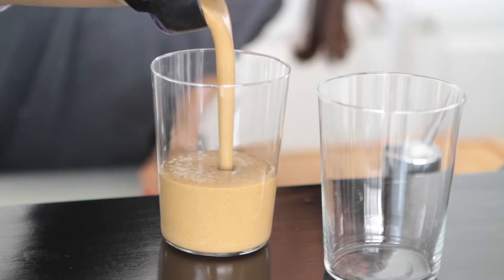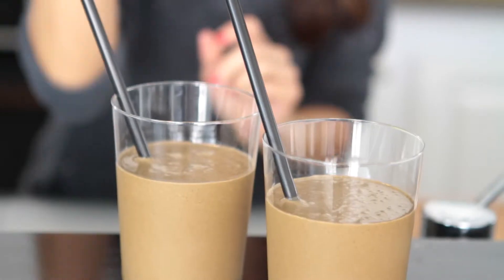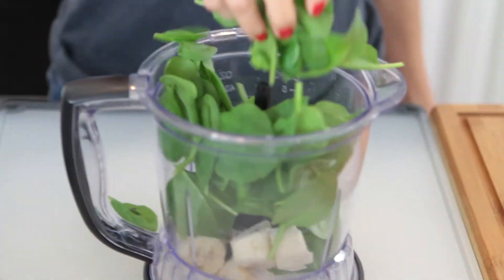Hey ladies, Chris Rios here. Today I'm going to share with you one of my favorite post-workout smoothies that's also a sweet treat that's healthy for you.